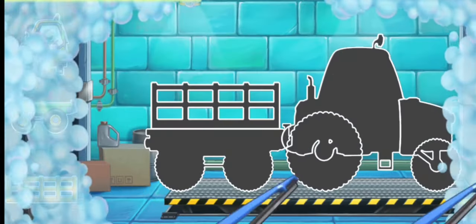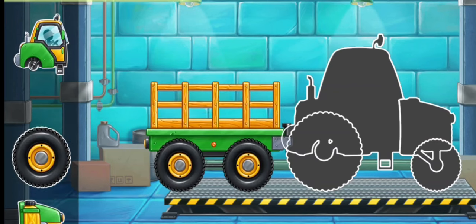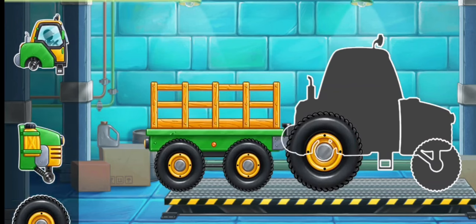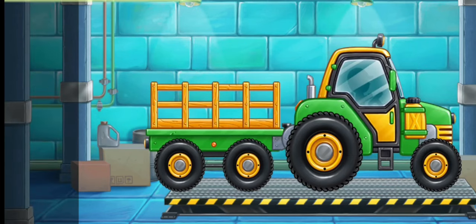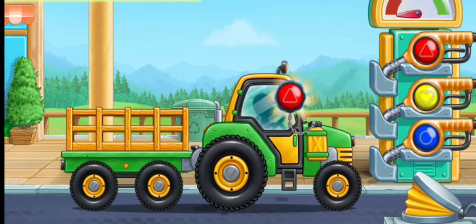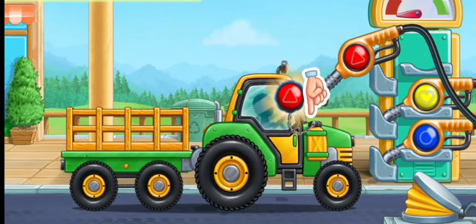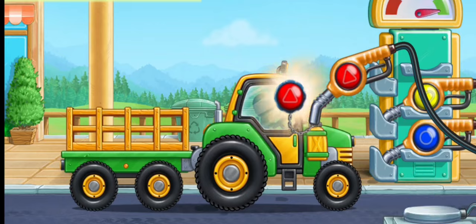First, let's assemble a tractor with carriage. We did it! Let's fuel the tractor with carriage. Pump. Ready.